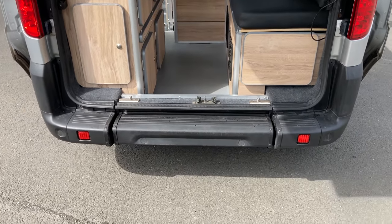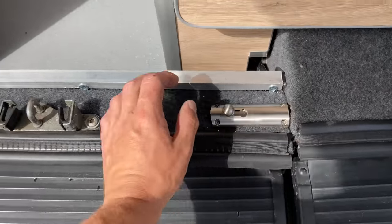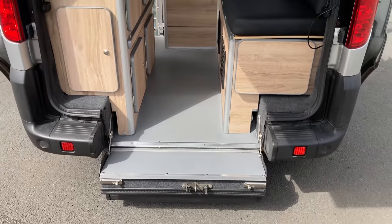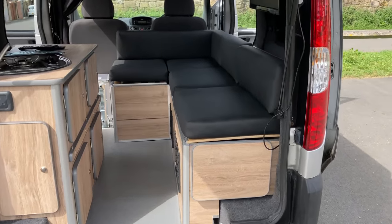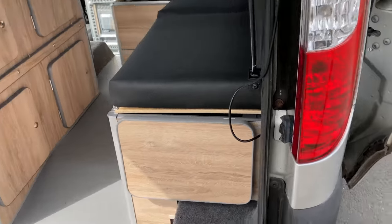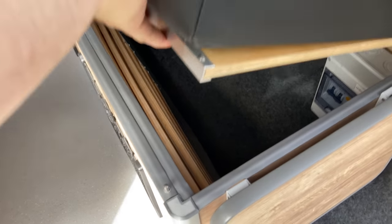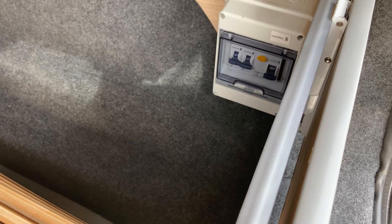This is the back step — this locks in place and drops down, which gives you additional floor access. There's the aerial on the roof for the TV — it's magnetic, so it just comes off and can be stored underneath the seats. There's also the main 240-volt external hookup and fuse box.